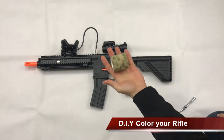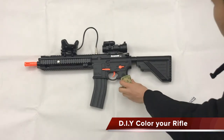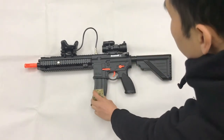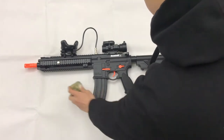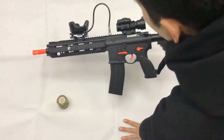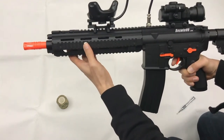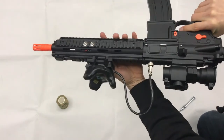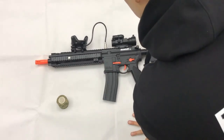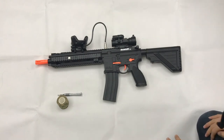By the way, we can supply you the DRV color felt. You can color your rifle here, or here, or here, or this place. And there's the button, trigger, and additional buttons. Okay, that's all for today. Thank you very much. Hope to see you again next time. Bye.